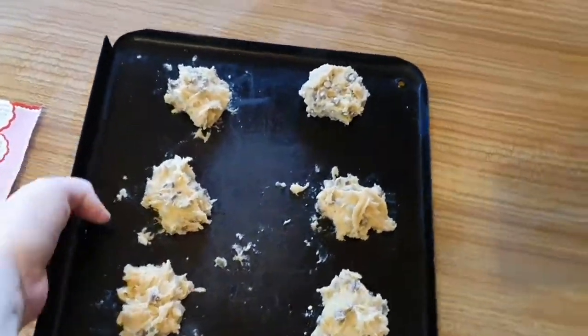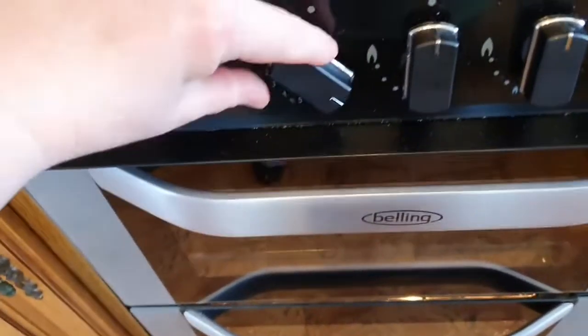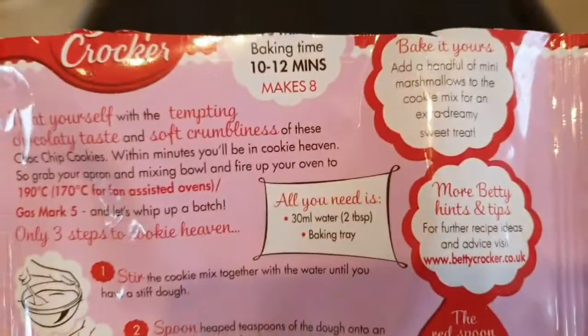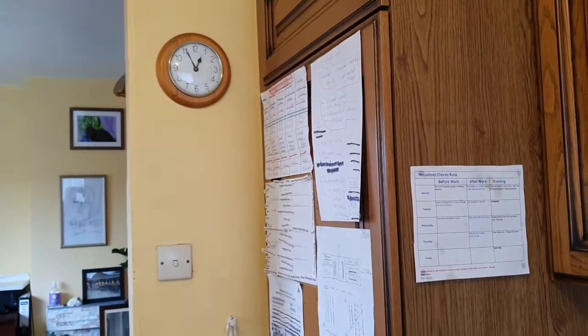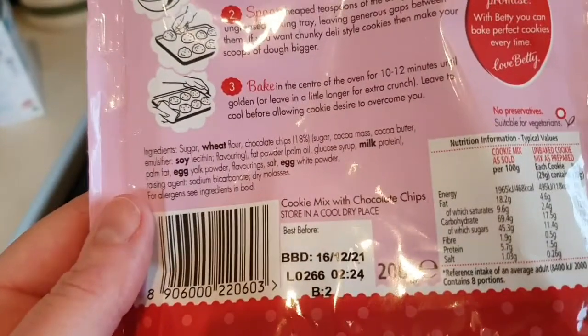It's not eight, is it? Let's take it to the oven. The oven is already preheated, as any sensible cook knows — it needs to be turned to gas mark five. Put cookies in oven, and read packet rules. It says bake in the centre of the oven for 10 to 12 minutes until golden, or leave longer if you want it a little bit crunchy. Makes eight — well, I've made six. By seven minutes past one we should have cookies. I'm going to go get the drying tray out for them.